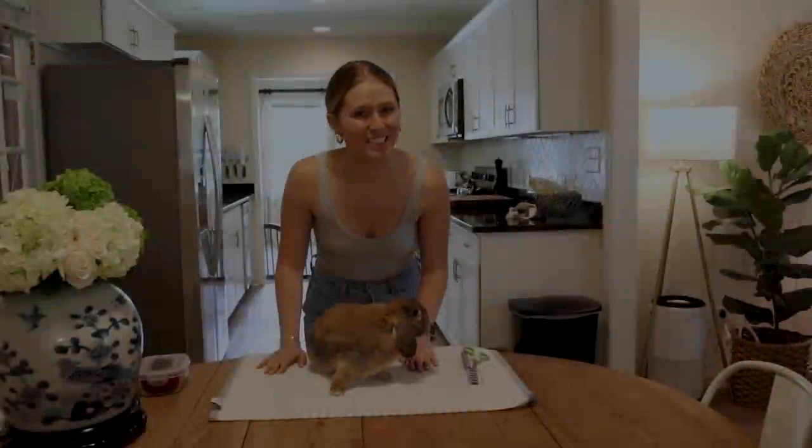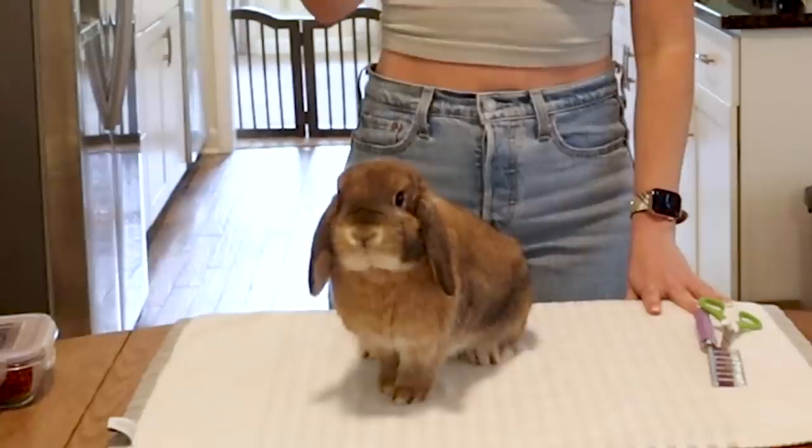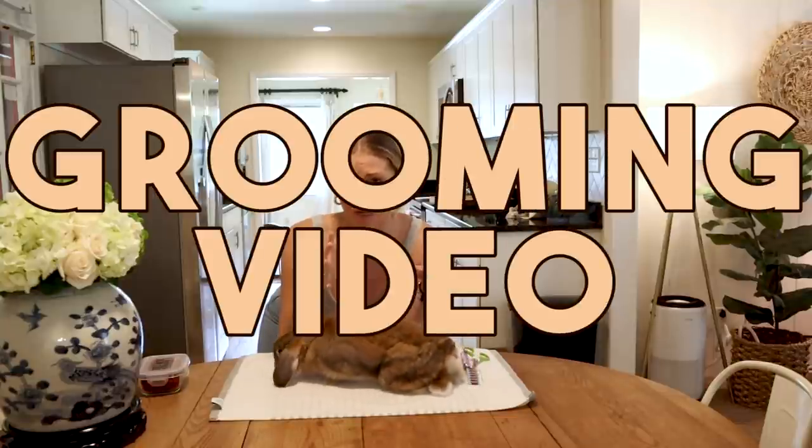Hello Buns! Welcome back to Cinnabun Sundays, a weekly video series where we talk about all things bunny. I'm Morgan, Cinnabun's Bun Mom, and today we are doing a very in-depth grooming video.